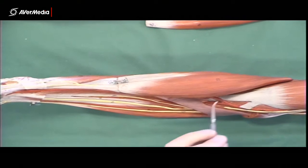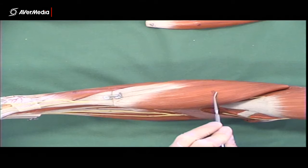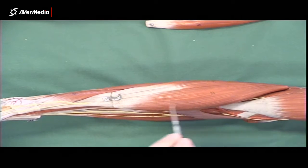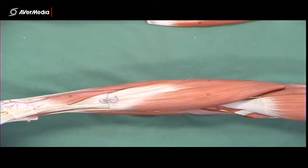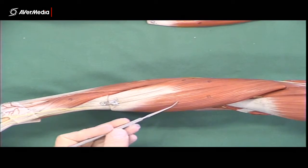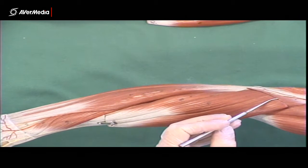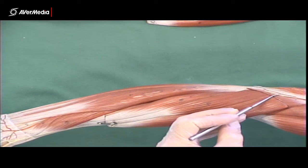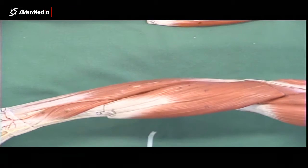So here we've got the distal tendon of biceps brachii again. If we move lateral from there in the cubital fossa, we'll find brachioradialis. Now that's not an extensor muscle — it's a flexor of the forearm at the elbow — but it's always grouped with the extensors because it just sits with them. Its proximal attachment is the lateral supracondylar ridge.